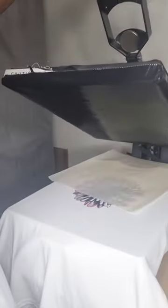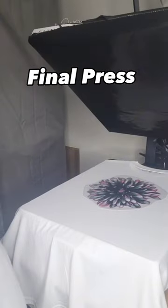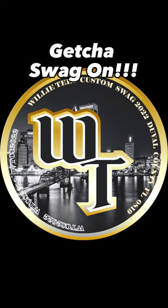And now you have a fully customized tee — sleeves, front, and t-shirt tag. We usually give it a final press before shipping so it can stay crispy. This is the final product. Please leave all questions in the comment section, and please follow and like if you enjoy this type of daily content. This is Willie Tees — get your swag on!